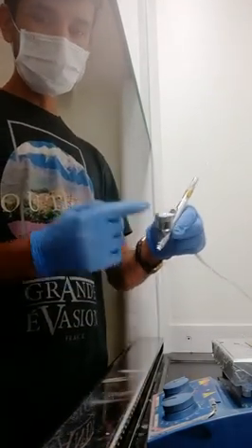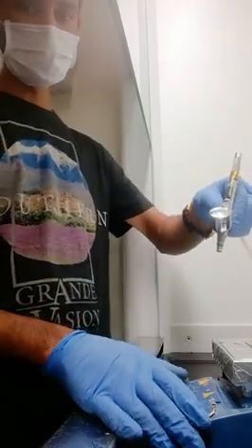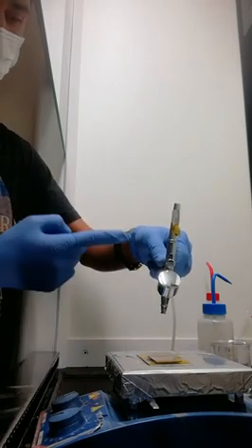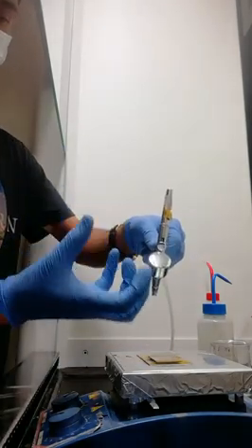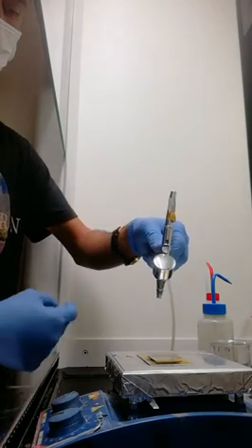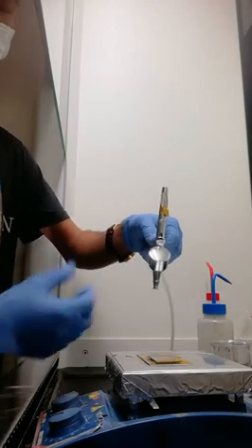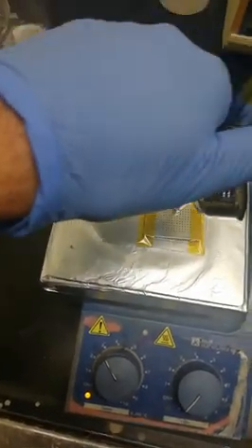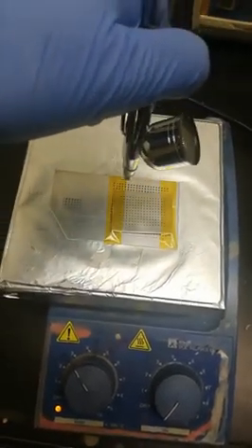Once you fill up your brush with the silver nanowire solution, you have to place your brush perpendicularly on your mask. Hold the solution and spray coat until your shadow mask gets white. You have to go zig-zag over the mask.